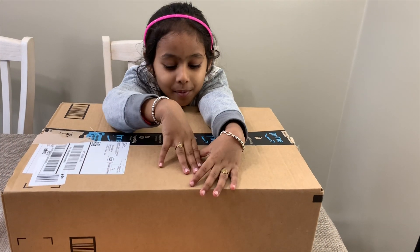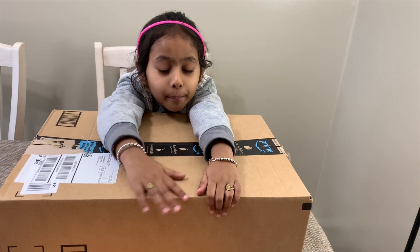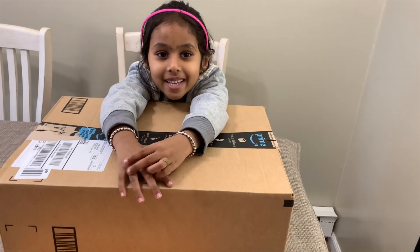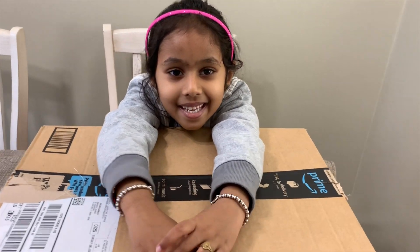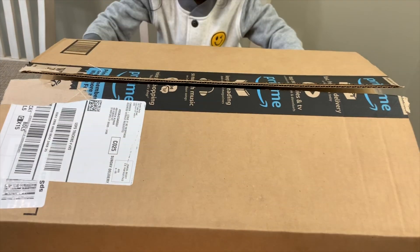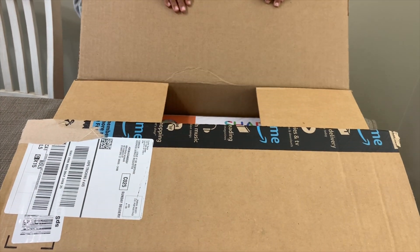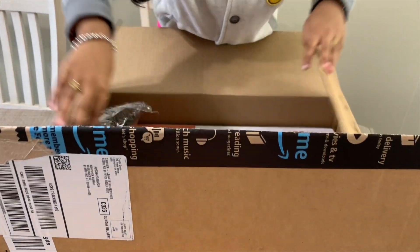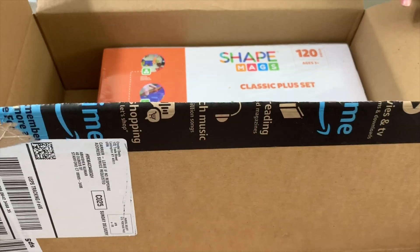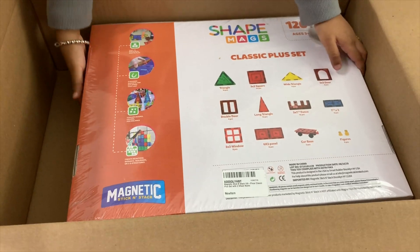Hi! I'm opening my magnet tile and I'm super excited to open it! Look! Let's go open it! Wow! What is this for? I think that works to keep it safe!